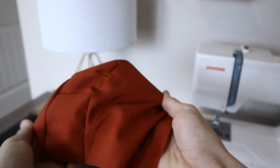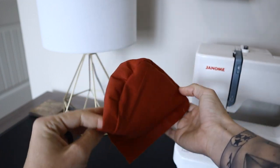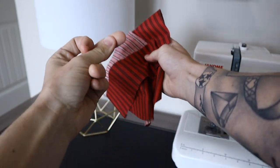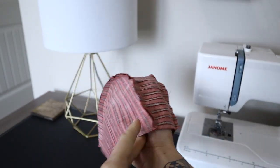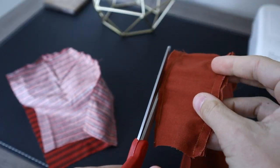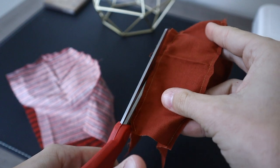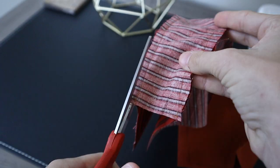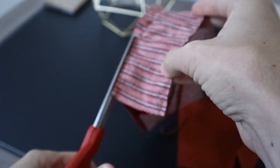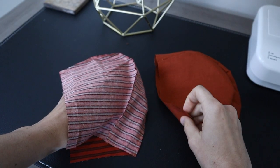This is what it looks like once you turn it right side out. You can start to see the bonnet coming to life, and you do want to make sure that you do this with both your inner and outer piece. There you can see that the material is right sides together. Here I'm going back and trimming off the excess material from my seam allowance. I sew with a quarter to three-eighths seam allowance, then go back and cut off the excess so the bonnet is not bulky.